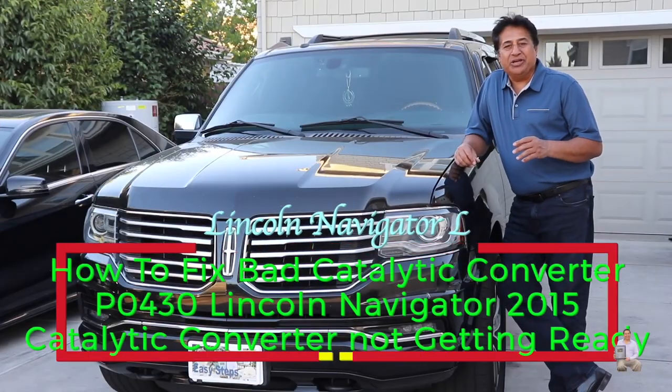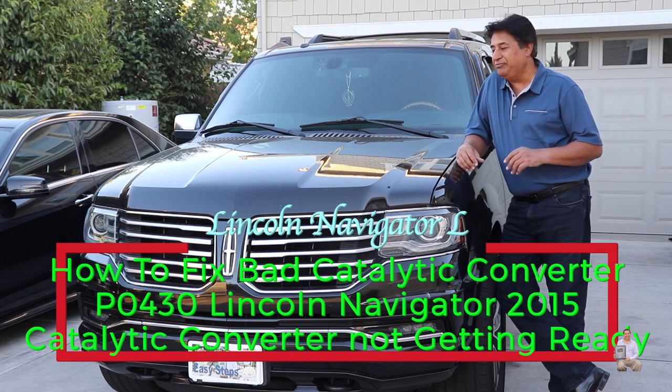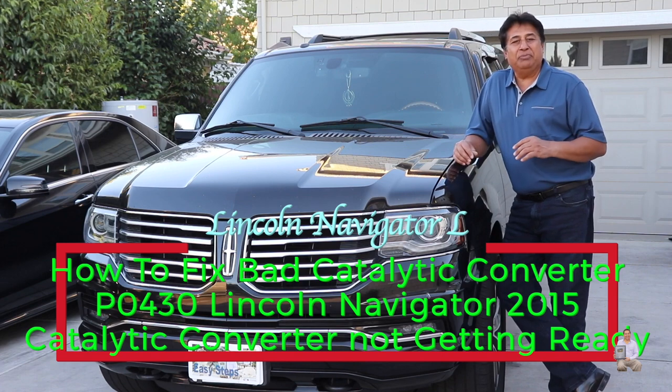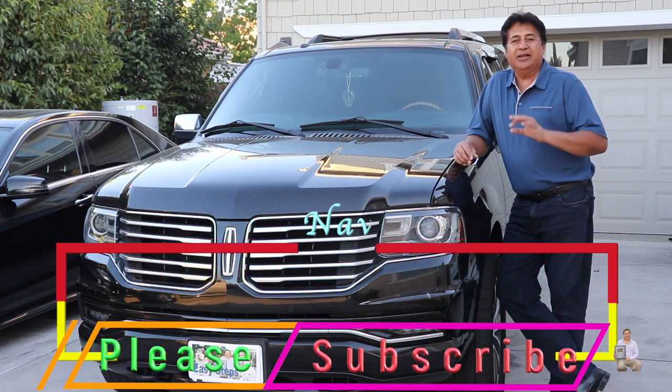Hello everyone, please welcome to my channel. Today I'm going to share with you my Lincoln Navigator. This is the 2015 model. As you've seen in my previous video, on my instrument panel the engine light showed up.